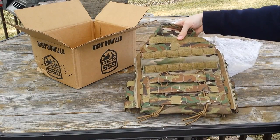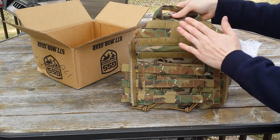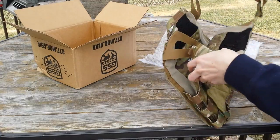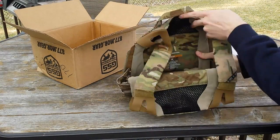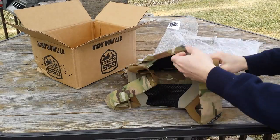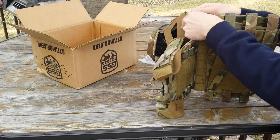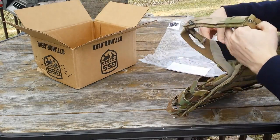You can use any of the zip-on panels that Crye makes — the pouch, the pack, and the MOLLE version. I'll probably pick up one of those soon. We have the inside, just JPC 2.0, size medium, multicam obviously. We do have a different type of stretch material on the sides than the last JPC, at least design-wise.